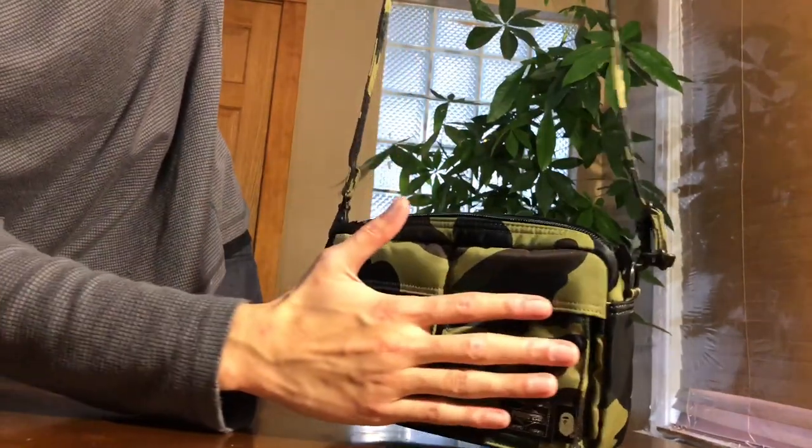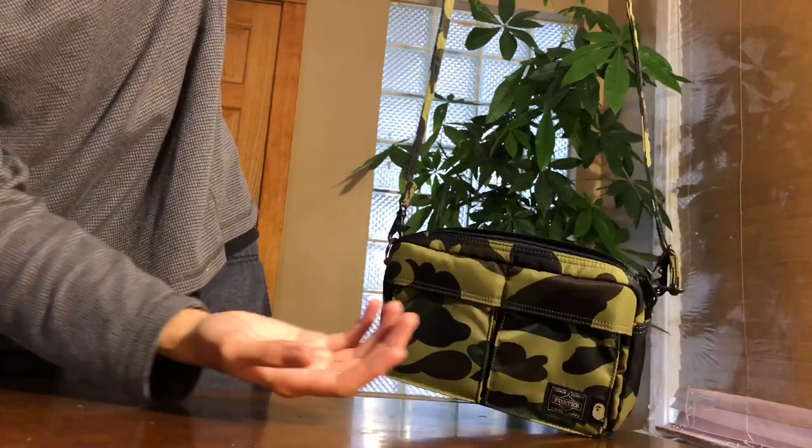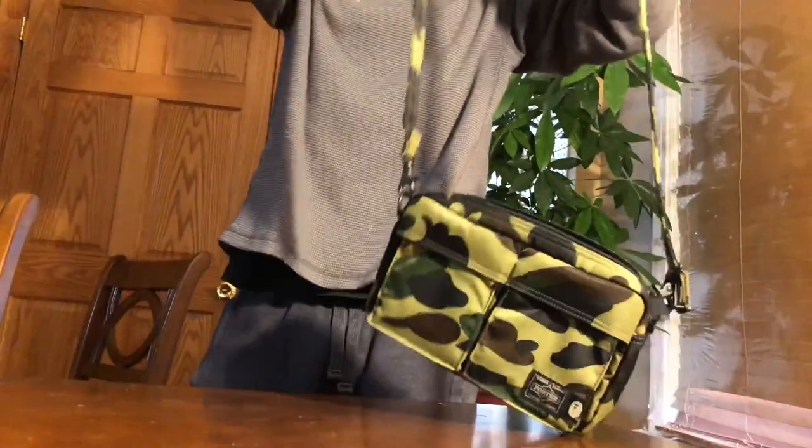I just wish it was a little bigger. Here's a size comparison with my hand — I have really big hands, I play basketball. This is the small size, and I know they have a larger size available.